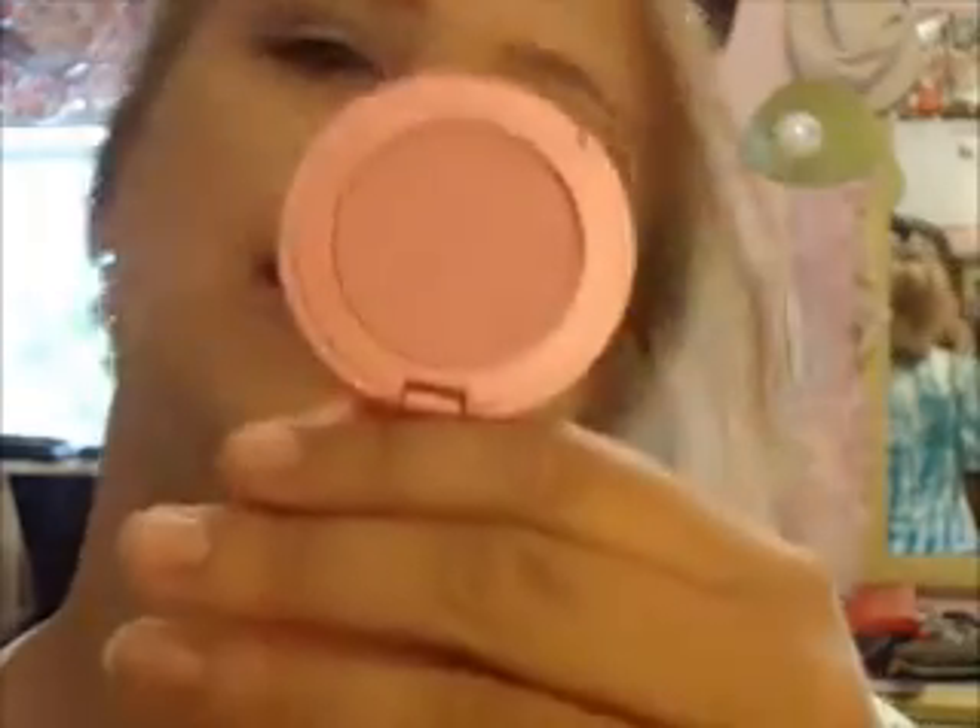For blush, I'll be using Tarte blush in Doll Face — it's matte, which I like because the eyes are a little frosty, so you want a matte face. Plus it's called Doll Face so you've got to assume it works for a Barbie look, and it's just a soft pink. With this look I'm applying more to my apples than I generally would, because the doll look is all about the apples.